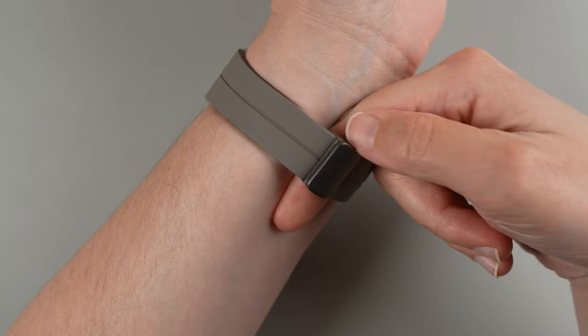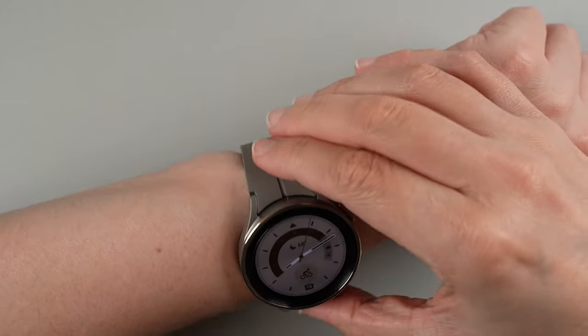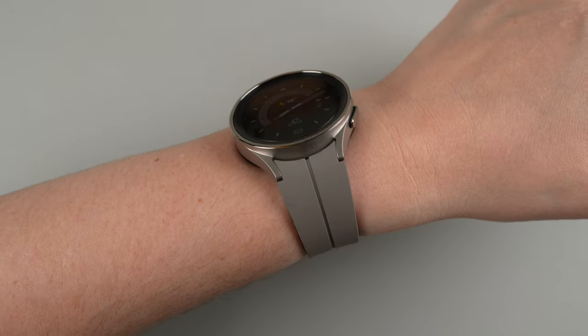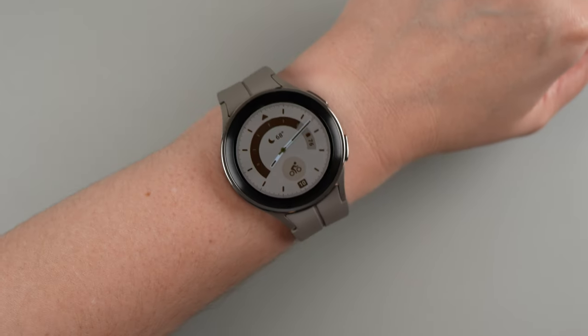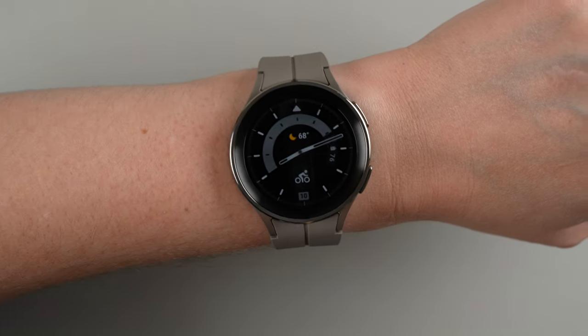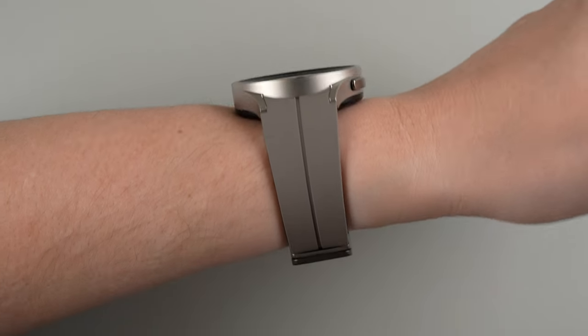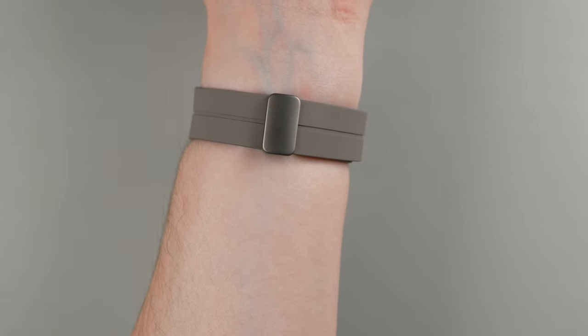I always like to at least be able to put one finger underneath — two is even better for a little extra breathability. Then you can do a little wiggle like that to make sure it's not going to move up and down on your wrist. This is how it looks when it is fastened correctly.